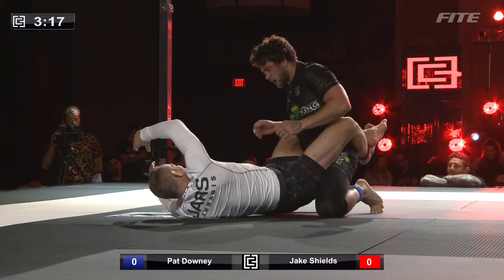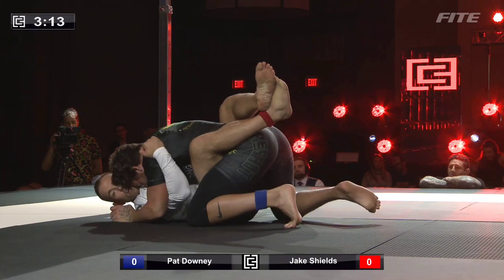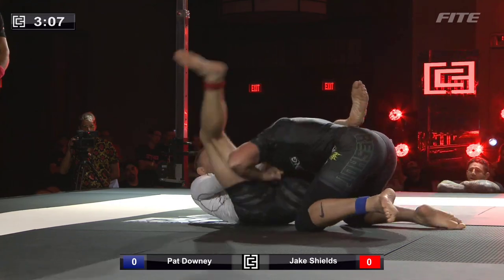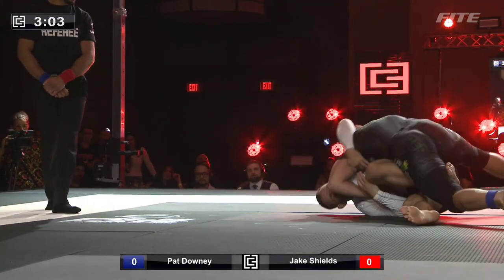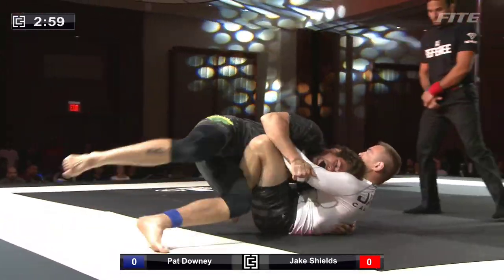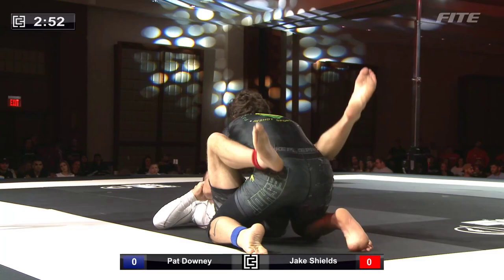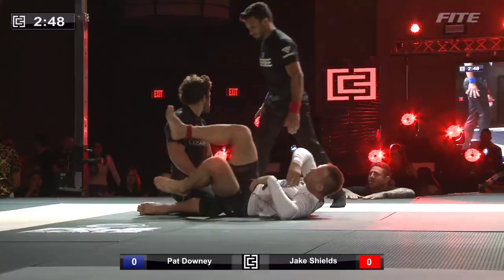Looking to go traditional sit-up into closed guard. We're over the halfway point. Shields shoots the triangle, gets stacked past by Downey, who's looking to take the back. It's a nice hook by Shields as he looks to wrestle up, and good guard retention from Jake Shields. That was a good scramble — a lovely sequence from both men. And we're going to reset in closed guard in the middle, with 2:45 left.